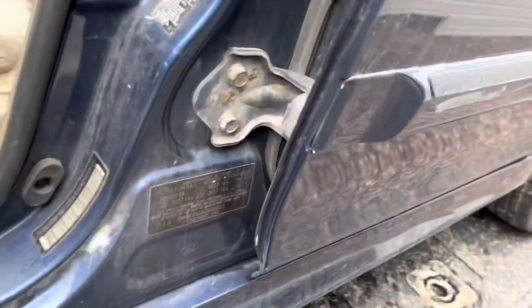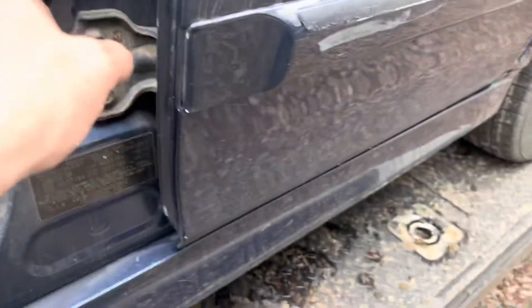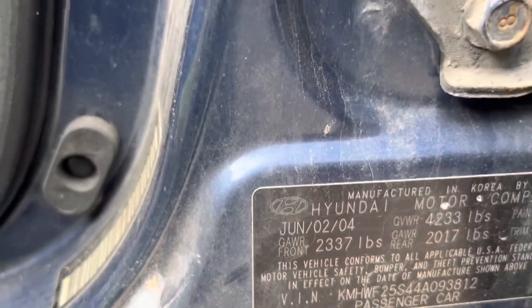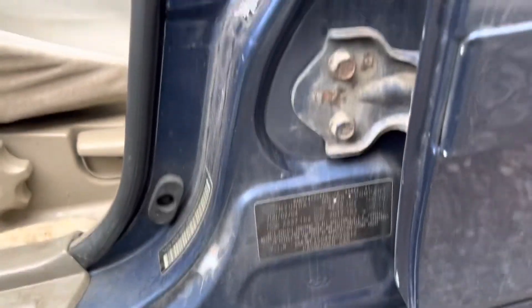Let's walk over here so these numbers are visible — normally it's gonna be right here in the door. Yeah, right there. So 2,300 pounds gross, which is shooting pretty high for how small this car is.